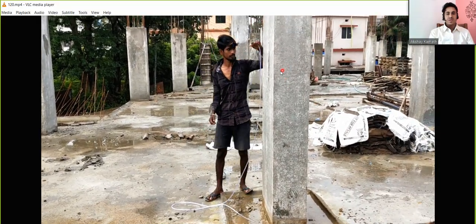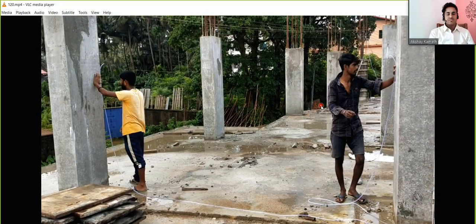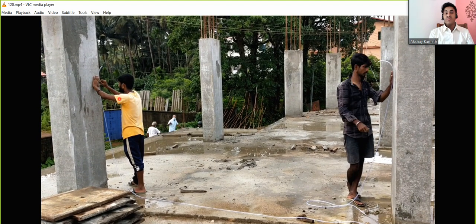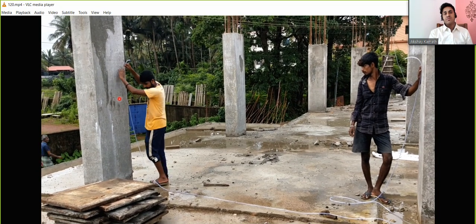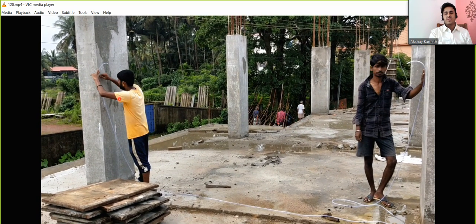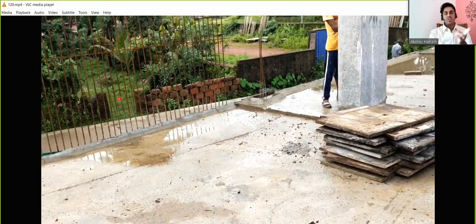You can see this worker holding the tube at the 5-feet mark. The moment he says okay, the other person marks it. Note that 5 feet is not a fixed value — you can take even 6 feet or 4 feet. In the previous company, we used to take 1 meter marking, which comes out to about 3.28 feet. Any consistent distance is fine.